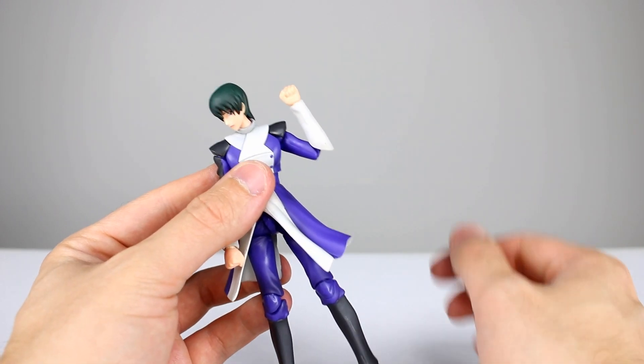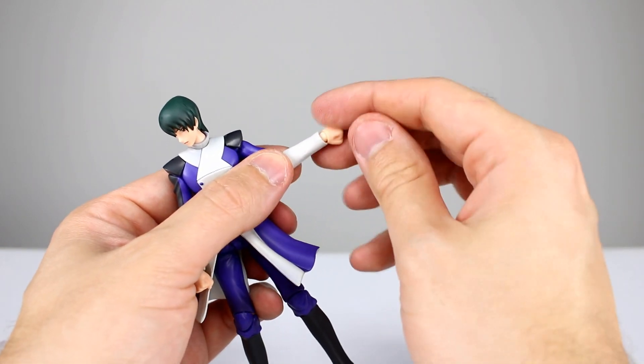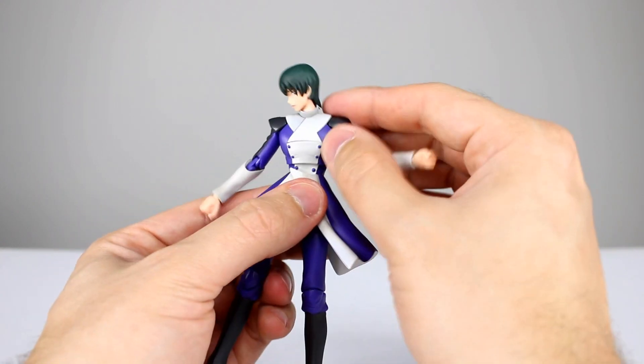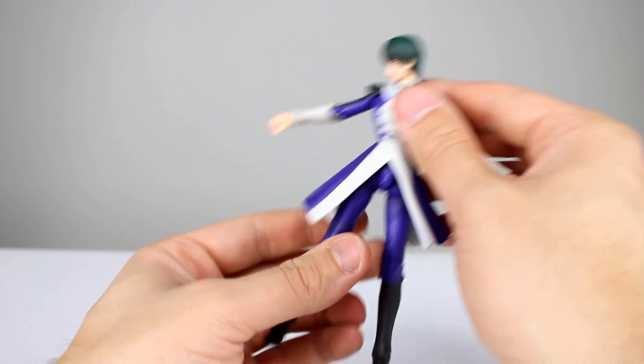The double jointed elbow works really nicely, a little bit shy of 180 degrees. For the wrists you have a ball hinge and they're kind of recessed so they don't have the greatest range, but it's good enough. For the torso, the upper torso moves around really well on its ball peg — doesn't rotate quite as well as I'd like, but it leans very, very nicely.